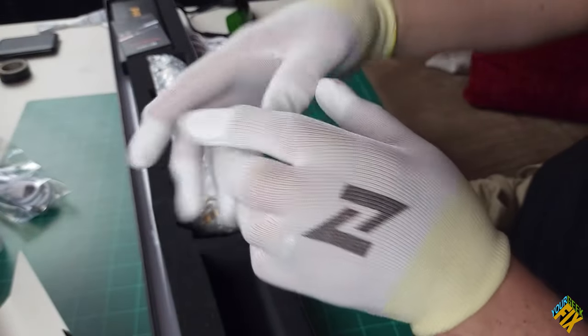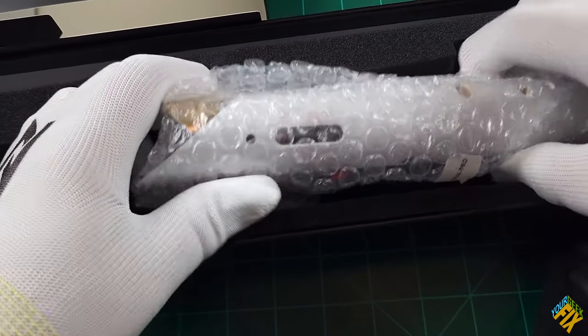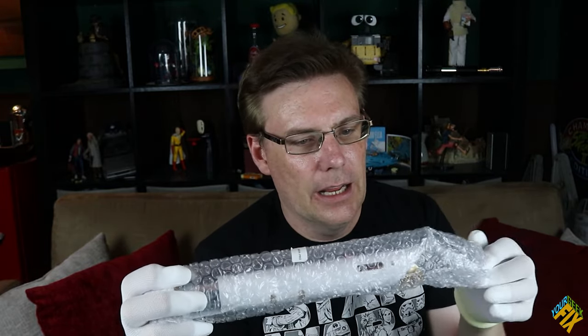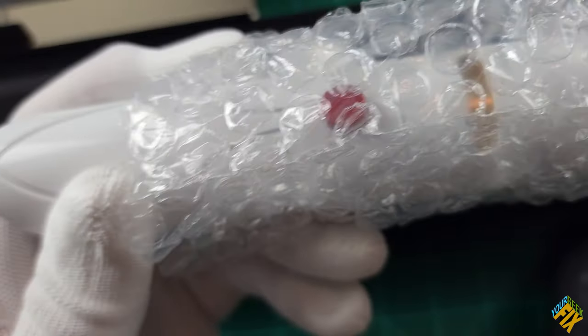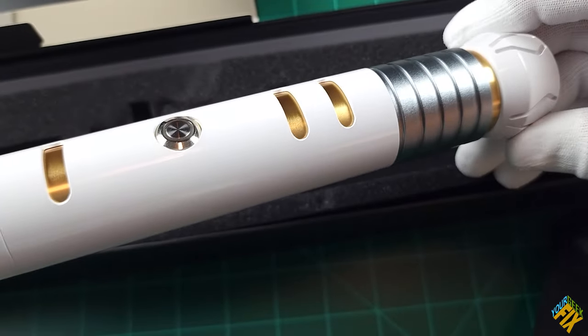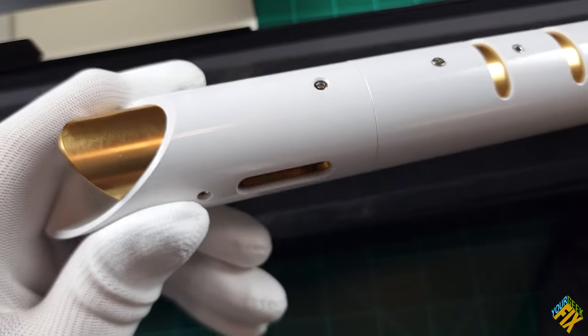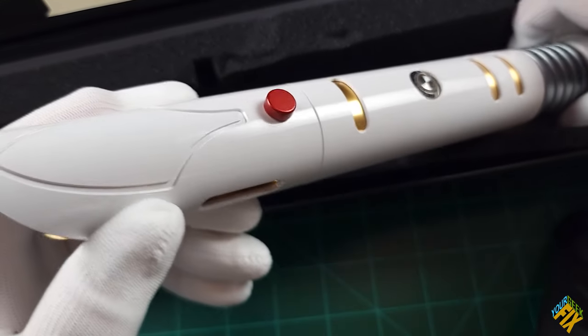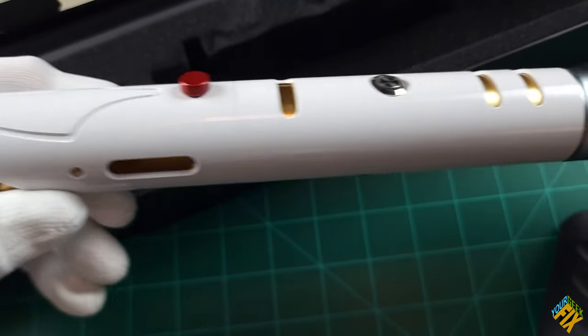With my hands all gloved up, we've got our lightsaber itself right here, which is pretty nice looking as I slide it out. When I looked at the pictures, I wasn't sure if it was plastic — because the downside to white and shiny is sometimes you can think it looks like plastic. This is not. This is all metal — 100% metal. All the parts are metal, like our last one. Looks pretty awesome, actually.